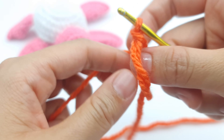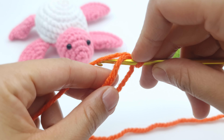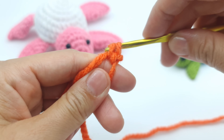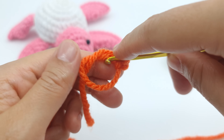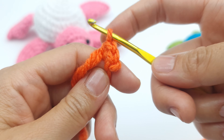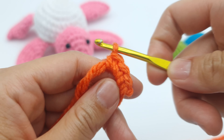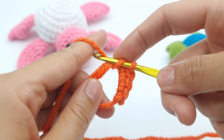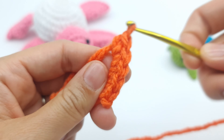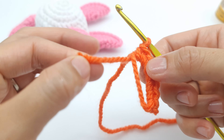Now we are going to single crochet into the magic ring. Insert your hook into the ring, grab the yarn — you have two yarns on the hook — yarn over, pull through two. That's one single crochet. Continue inserting into the ring and crocheting: two, three, four, five, and six. You need six total. Now grab the tail and pull it to close the magic ring. That was row one.